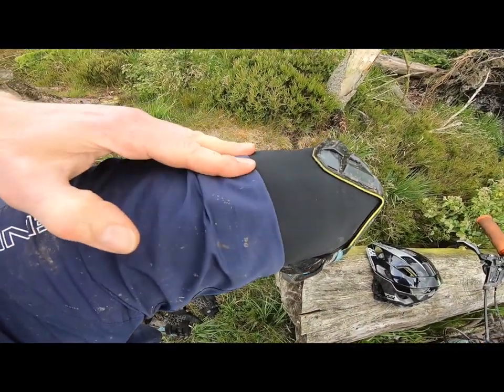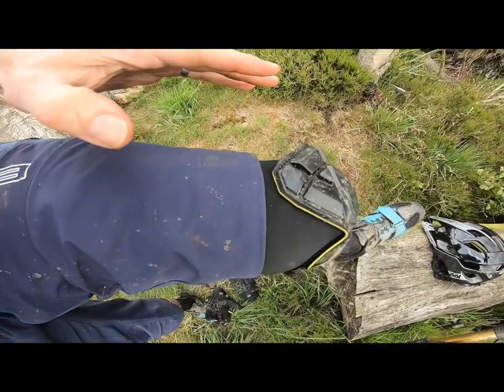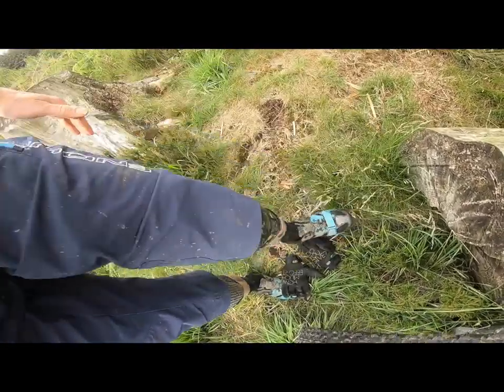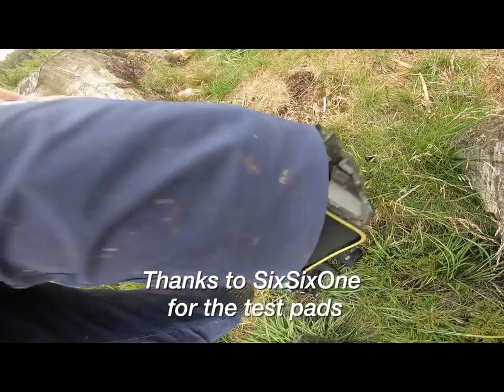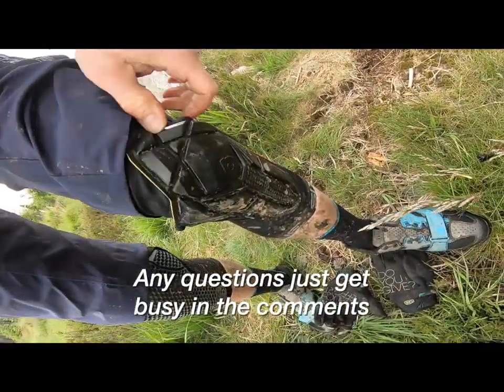The only real problem is they're very noisy when you pedal, so if you're schlepping along the fire road. Most pads make some noise, but it's really obvious with these.